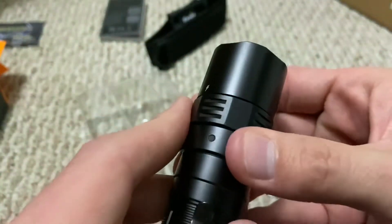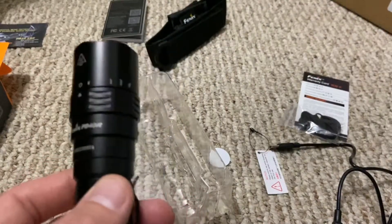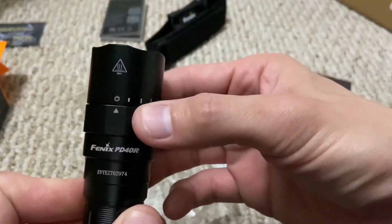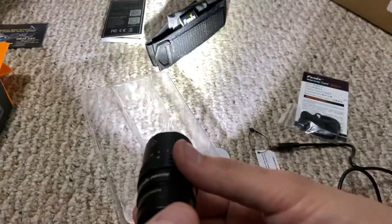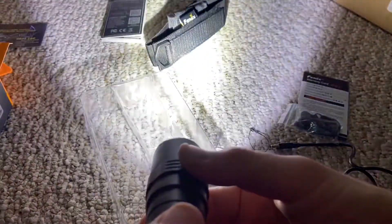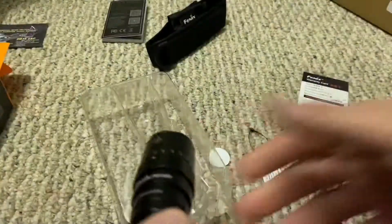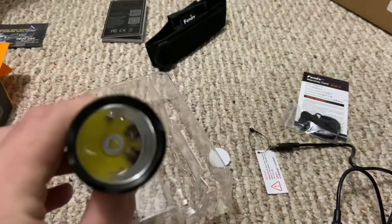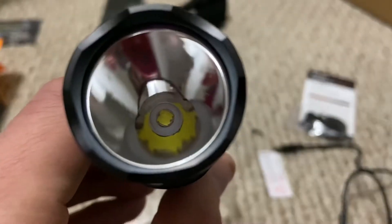The modes are pretty straightforward. You have mode 1, 2, 3, 4 — which is basically turbo — and then you have your strobe. The camera has auto exposure so you can't really see how bright it is on screen, but I'll have a beam shot video up pretty soon so you can see that as well.